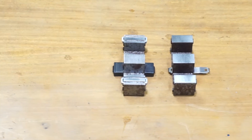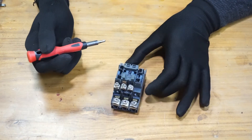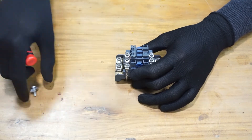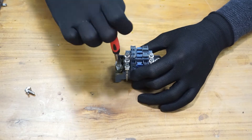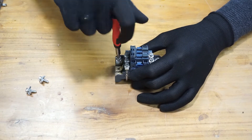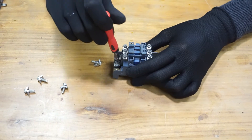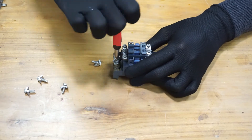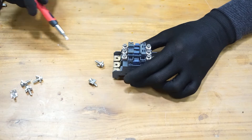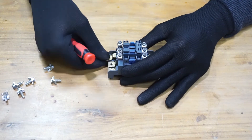Now the iron cores are clean; let's move to the contact points. To clean the main contact points you have to first remove them. These are the fixed contacts — the main fixed contacts of the relay contactor.